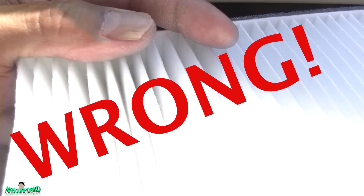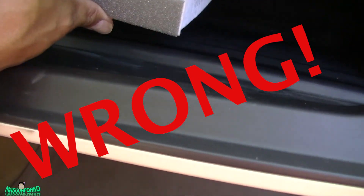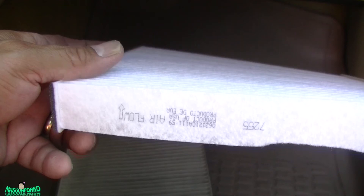When you put it in, point the arrow up and slide it in there. Actually, now that we know the airflow goes from top to bottom, what I showed you was wrong — you should flip the filter. The arrow should be going down, not up.